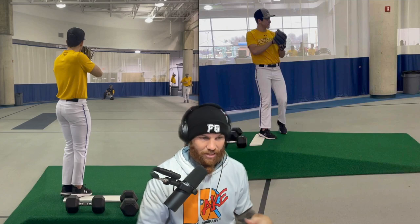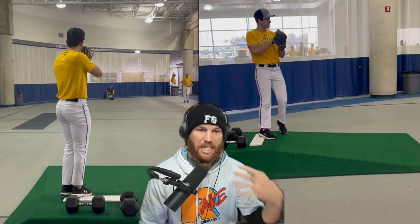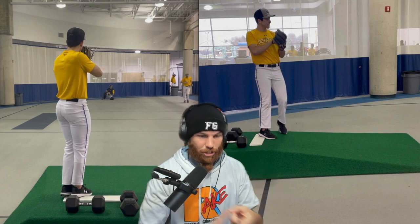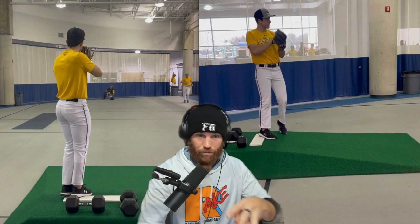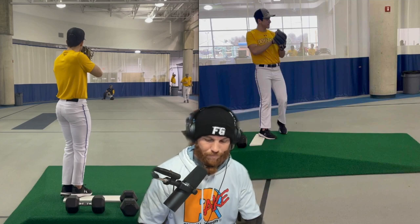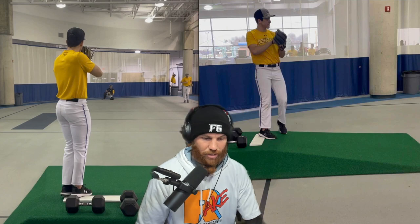So at 5'11", 176, you essentially need to manipulate the energy system of throwing a baseball. The way I look at energy, there are three different types: ground force production, forward acceleration, and rotational energy through separation. We want to make up for potentially lost ground somewhere within ground force — you're going to be limited in the amount of ground force production you can get because of your weight and size.